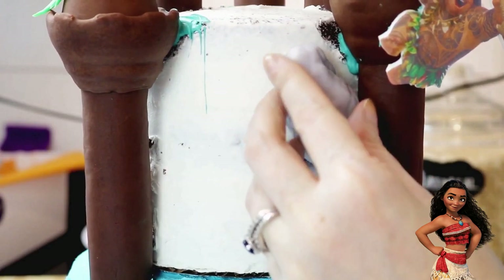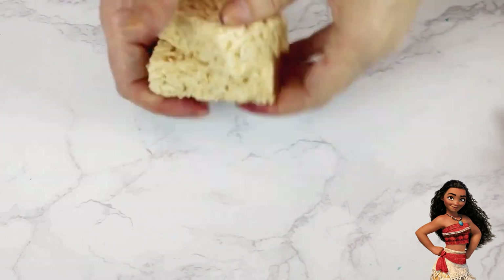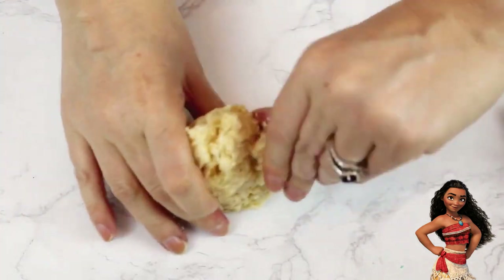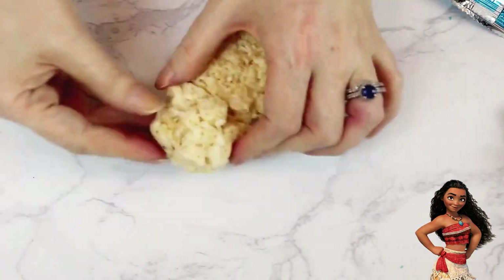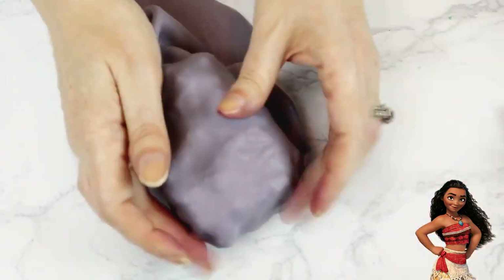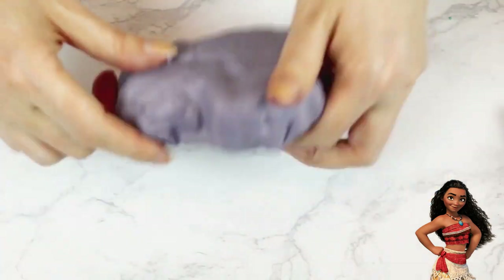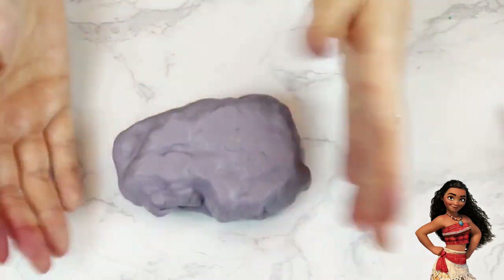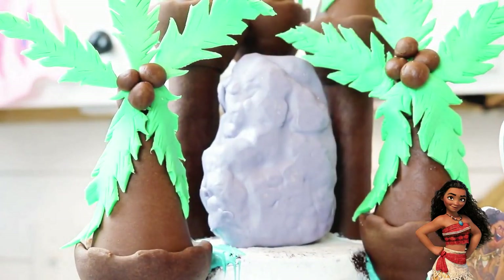I applied them to the front of the top tier with some more candy melts and then continued on making the large boulder for the top of the cake. I used a total of three rice krispie bars to form this boulder, strategically piecing it together until it was the shape I was looking for. I covered it in gray fondant, ripped off any excess, and then smoothed it out to bring out the texture underneath.